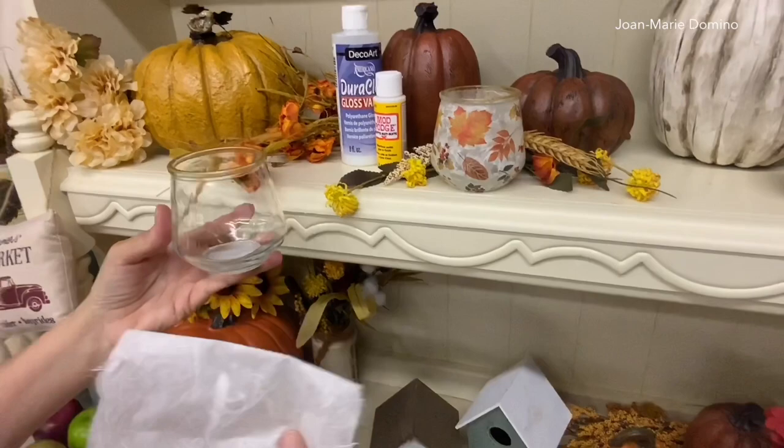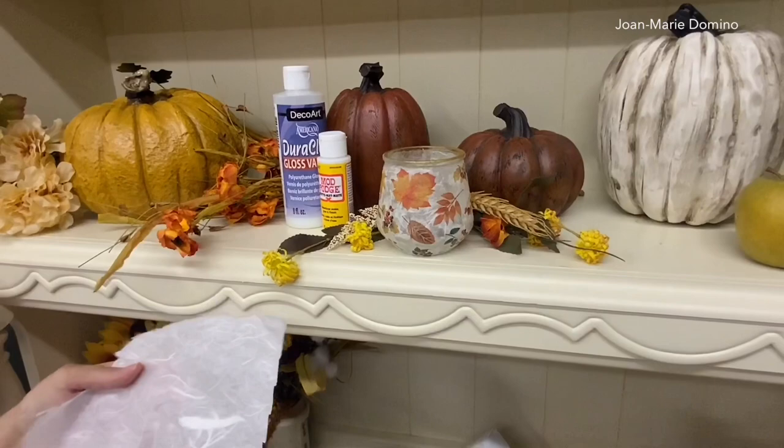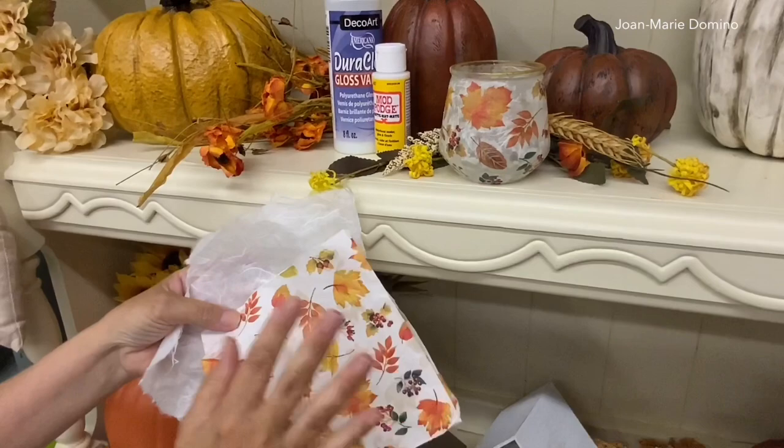I'm going to use pretty paper napkins and a product called mulberry paper. When you put mulberry paper on top of glass it gives this beautiful, elegant crinkled effect. It's not hard to do — I've got the best tips so you're going to be able to do this right away. I'm going to show you step by step. I love this paper and I'll definitely be doing more mulberry paper in the future.